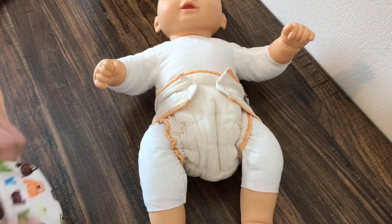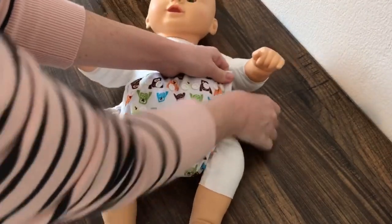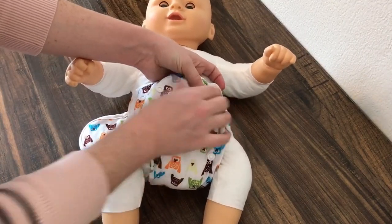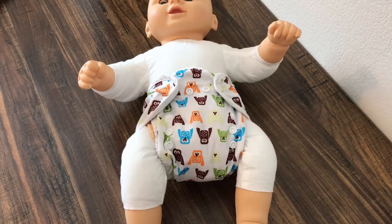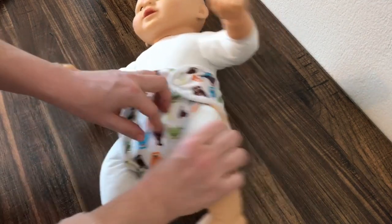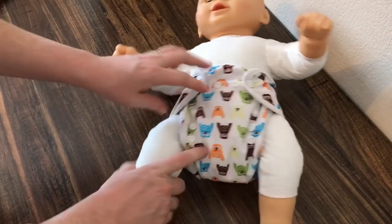Then you get your cover, whether that's your PUL or your wool, and put your cover over the fitted. This will keep all the wetness inside where we want it. Make sure you check and tuck in any little pieces of fabric that you see sticking out of your cover, otherwise you'll get wetness onto baby's clothes.